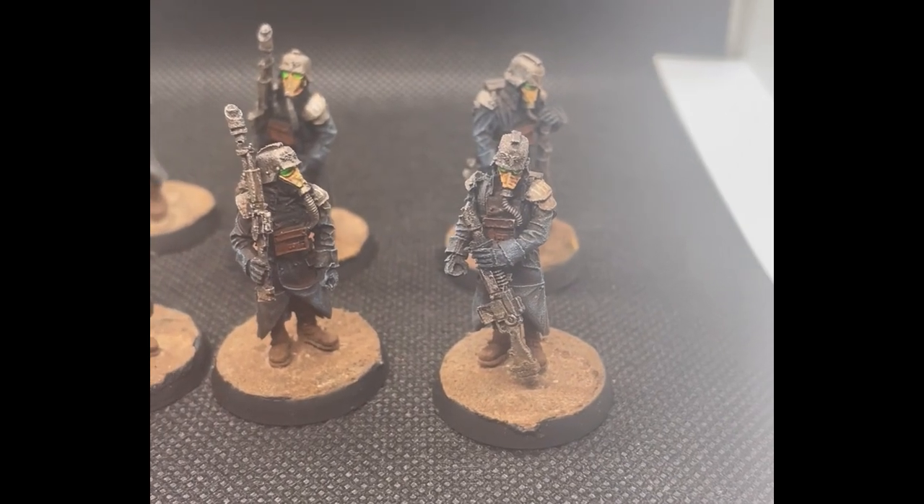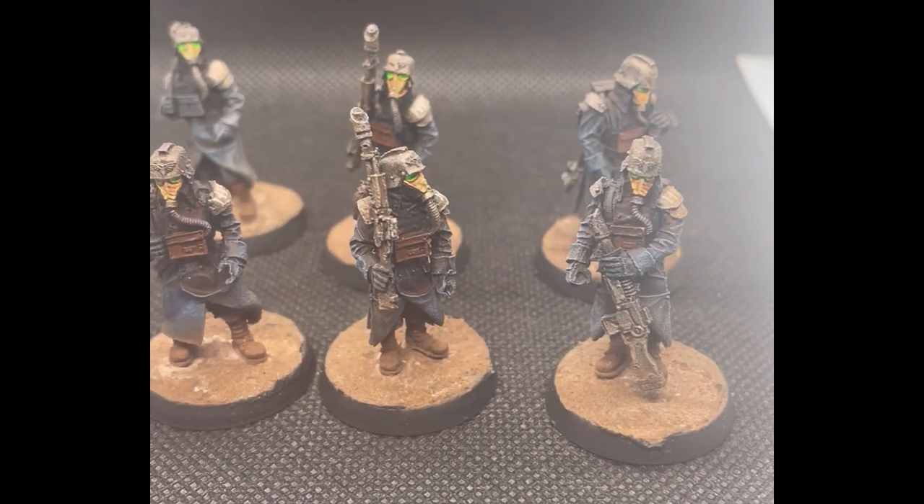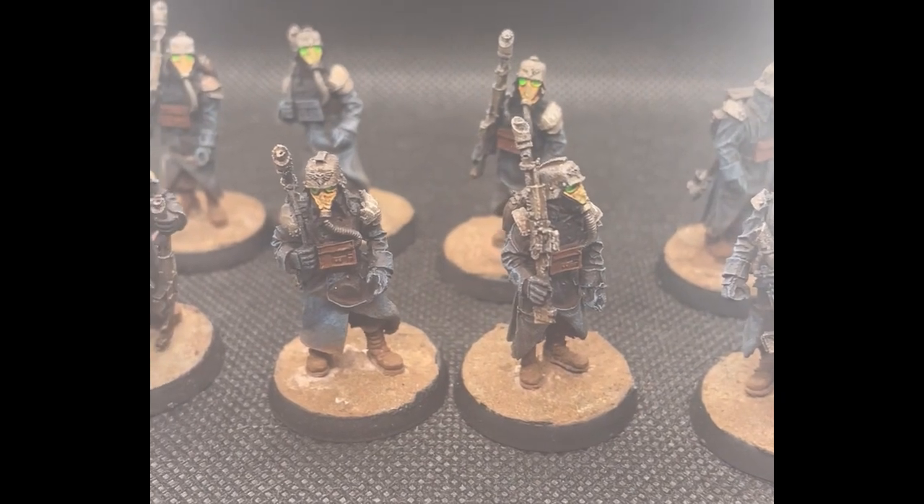Hey, what's up guys, my name is Krinks and today I'm going to show you how to paint some awesome Death Corps Krieg infantry. Let's do it.